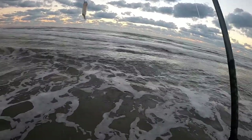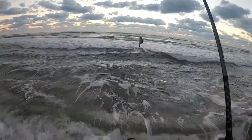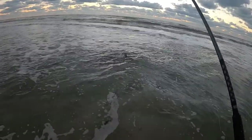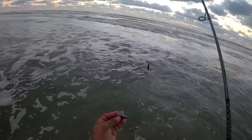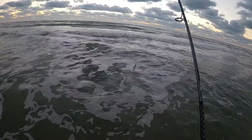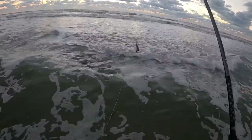For people wondering how I'm rigging up, this is my setup right now. I got a double dropper loop — a high-low rig, or whatever you want to call it — and I'm using a pyramid sinker. I got some of those spider sinkers that are made for fishing the surf also, but I already had this rigged up from yesterday, so I just left it.